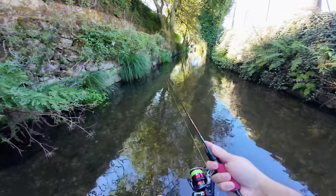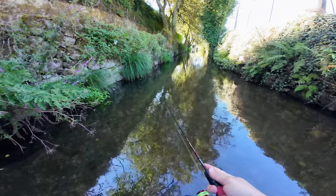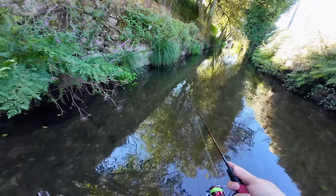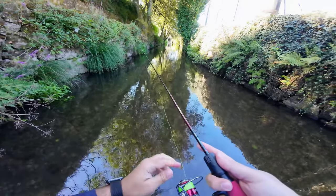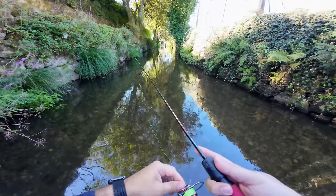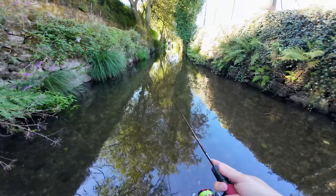Today we are here to test the reel, probably with small fish. Let's open the drag and see if we can catch something.